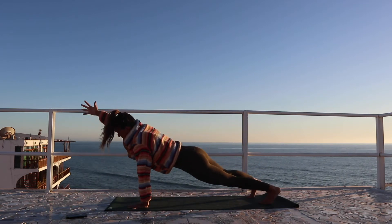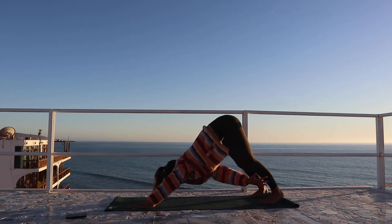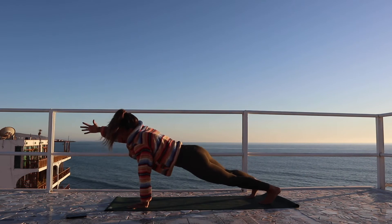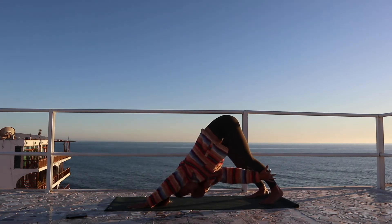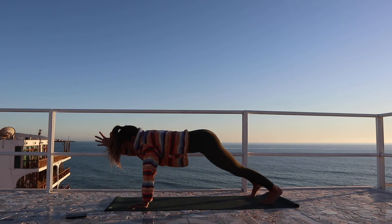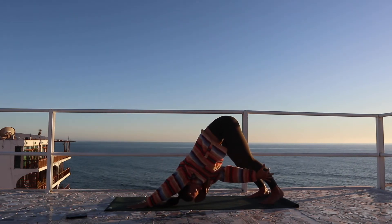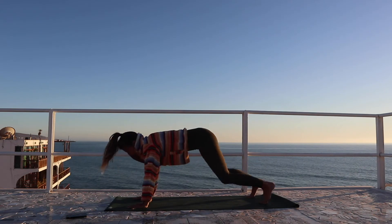Three more — breathe in, exhale, inhale, exhale. Looking over the left armpit. Breathe in and exhale. Coming back to your high plank position.